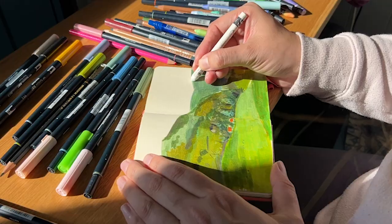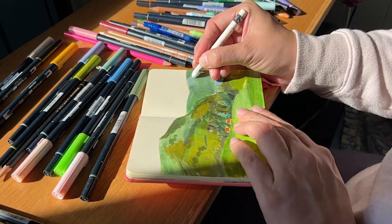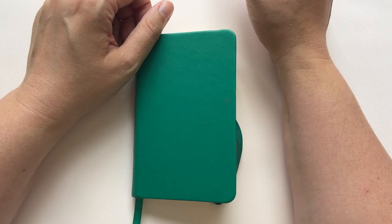Hi there, my name is Marloos de Vries and I'm an illustrator, writer and artist. I'm based in the Netherlands. This time I will show you my little sketchbook.